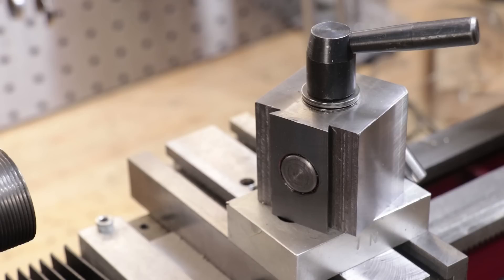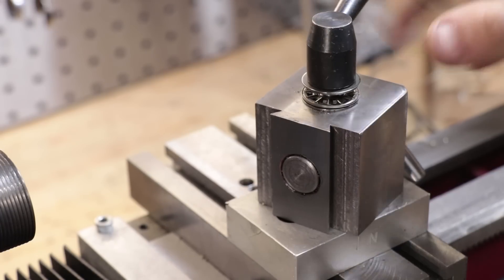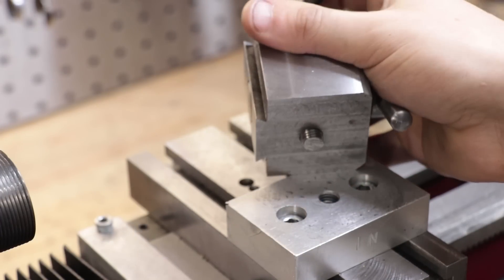At the time I made a temporary riser block from a piece of aluminium because it's all I had to work with. And given that it's been almost a year, I think it's about time to replace it. I'm also going to replace the threaded rod with a proper stud which might make it a little bit more rigid.